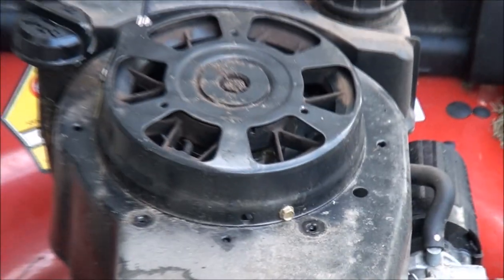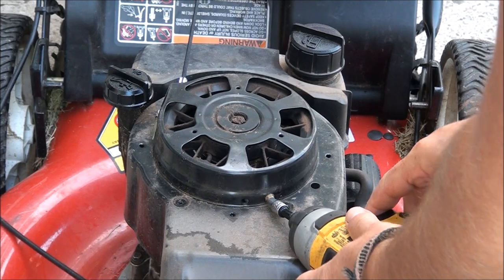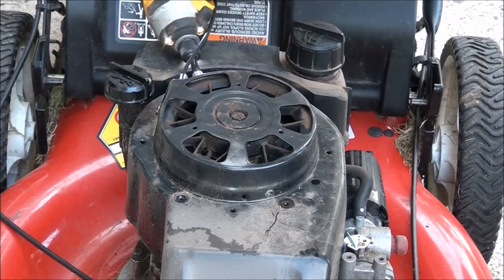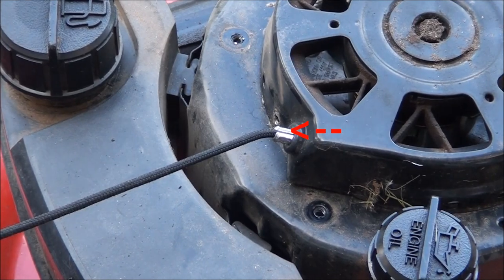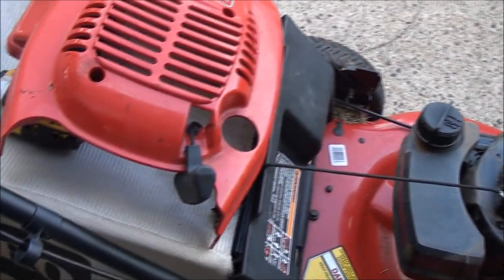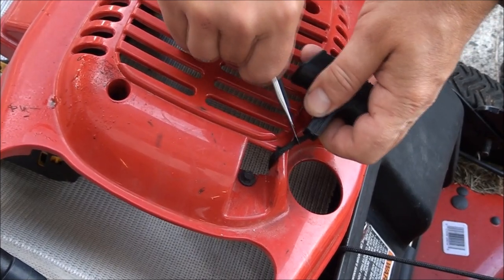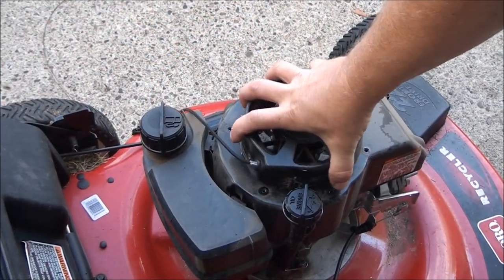You see what we have is another quarter inch bolt there and one on the other side, and that's all that holds that thing on. Luckily the ferrule stayed in place so we're not going to have to rewind this, but I'll show you how to do that. You have to get the string out of there so I'll just cut it. And now this comes right off.